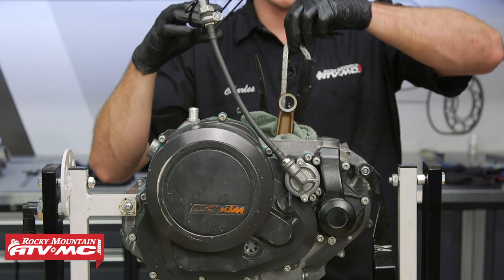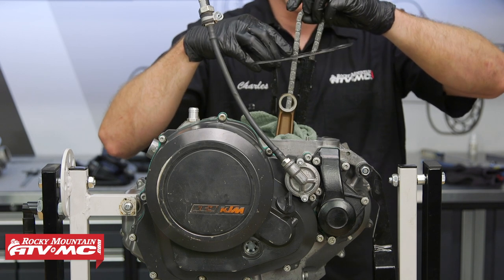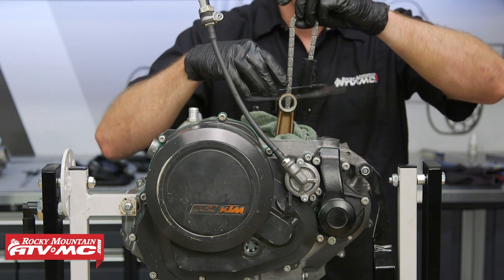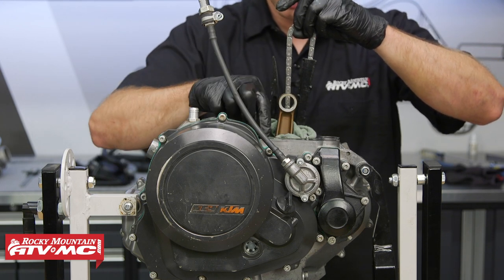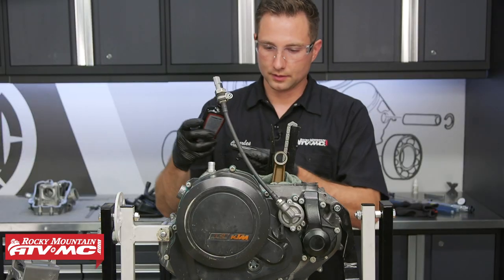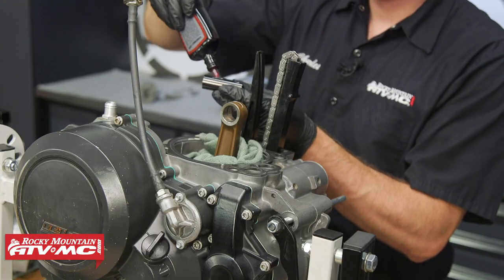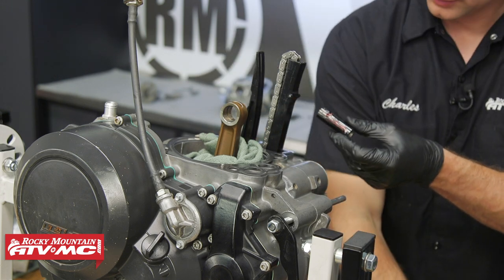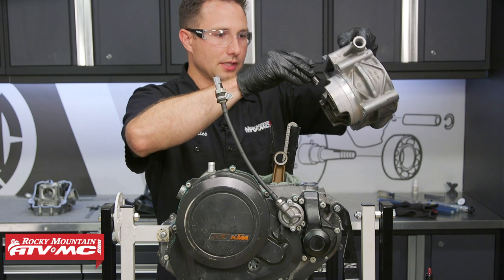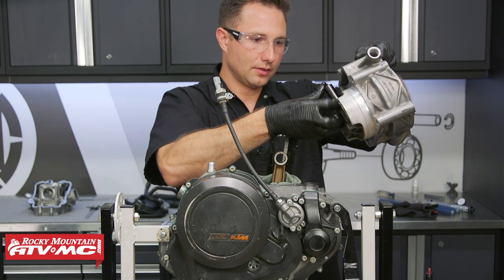Next we'll set our base gasket into place. And before you put the base gasket on, make sure you put just a little bit of silicone right where the case halves meet. Next we're going to apply some assembler lube to our wrist pin and slide this into the wrist pin boss on the piston.